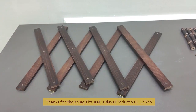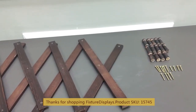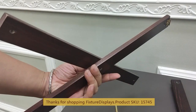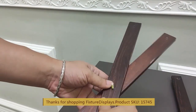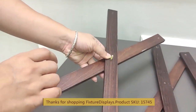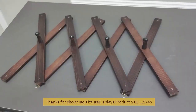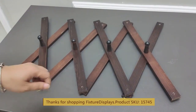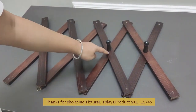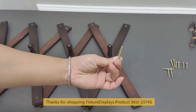Then we're going to fasten them one by one. The idea is to have the long screw go through two boards and then the knob fastens on the other side. Do that on the center first, and then you can finish up the rest.